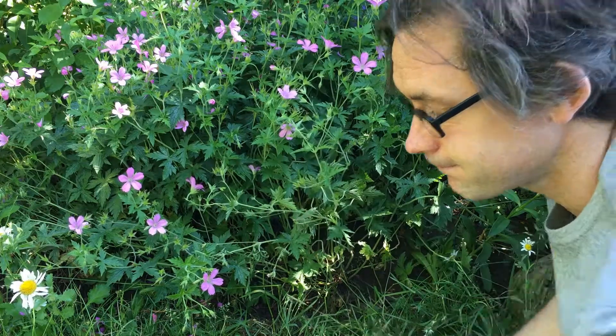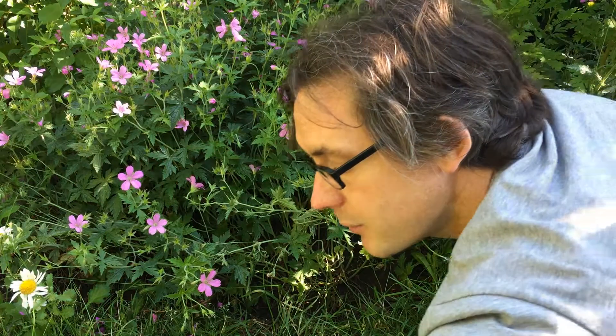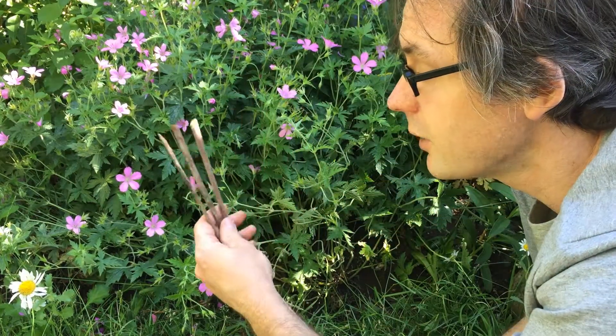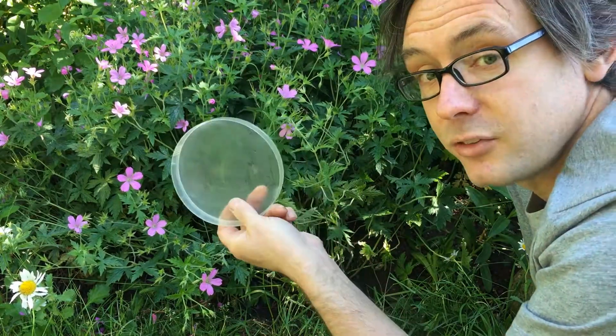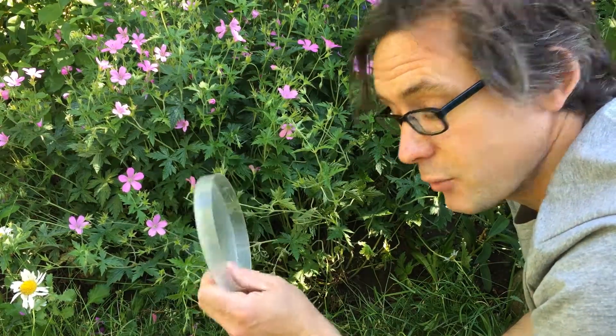I've got a trowel. I've got a little bit of dead grass and moss - moss is really good - which is going to be to keep the animals safe. I've got three very well used chopsticks. And I've also got just a plastic top, a clear plastic top here, but you could just use any sort of plate or anything really. This is just to keep the rain off.